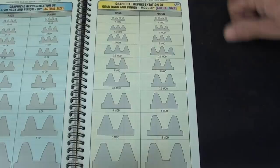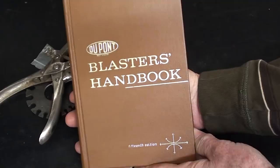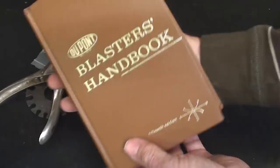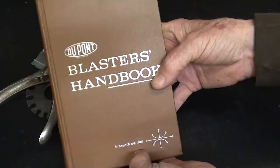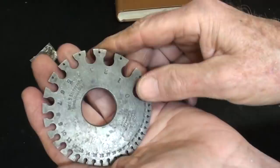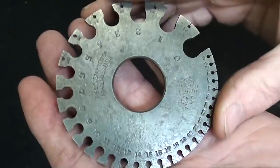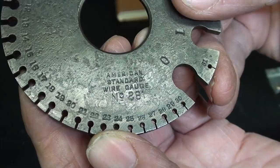Thank you to Jerry Wilson, who sent me a care package. In there is the Blaster's Book — I think people think I'm a blaster now because I had that fuse cutter. Here's all kinds of information on how to use blasting powder, dynamite, and other explosives — this would be the anarchist handbook, I guess. There's also a Bernard item appearing in 'What Is It,' a special micrometer, and he also sent me a Starrett sheet metal or wire gauge — number 281 American Standard Wire Gauge, a bit pitted on one side but still useful. You'll see some of these in future videos.